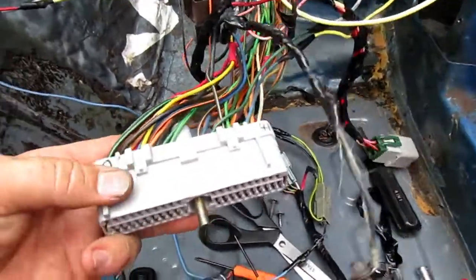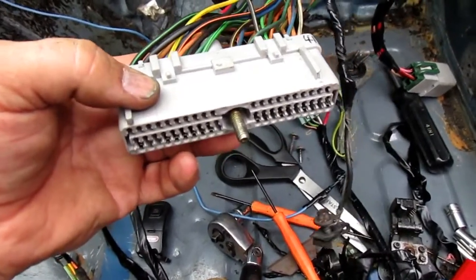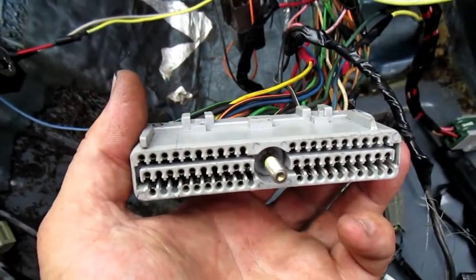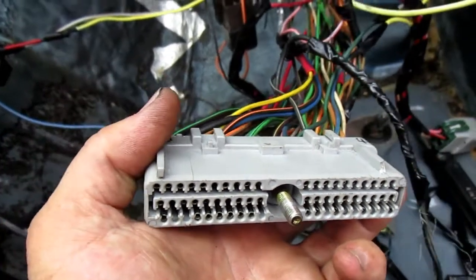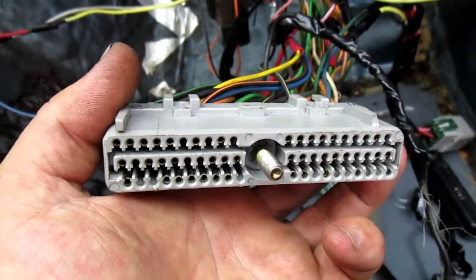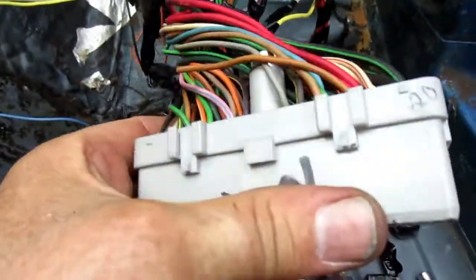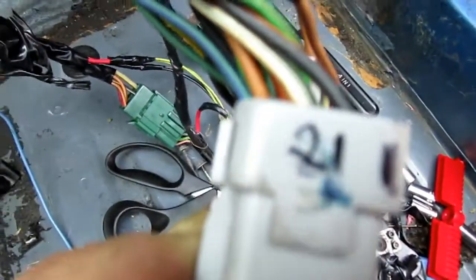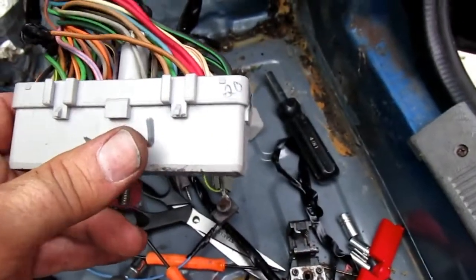I wanted to show you a little bit about the 60-pin connector — that's what they call this. You can get a printout online; very useful info. Google it, click on images, search '60 pin connector.' Then get yourself a Sharpie and mark it up. You've got pins one through twenty, twenty-one through forty, and forty-one through sixty.